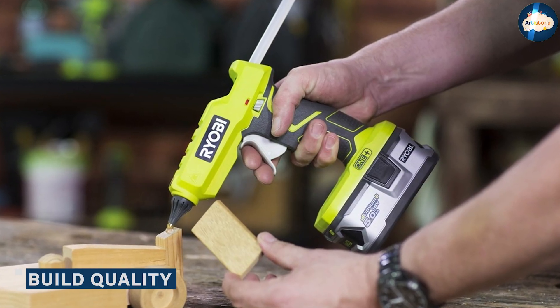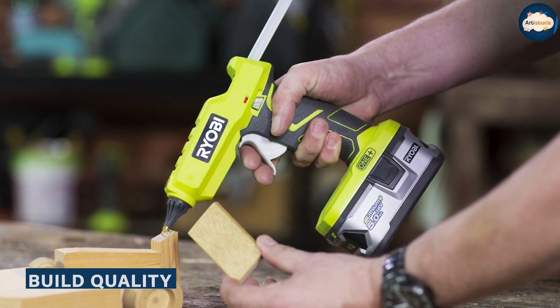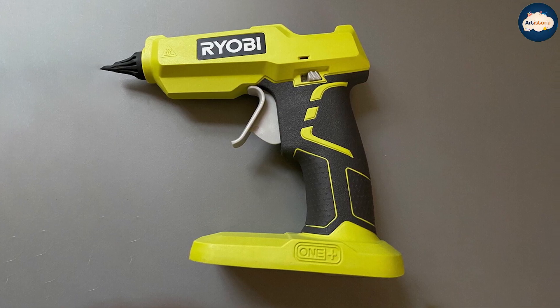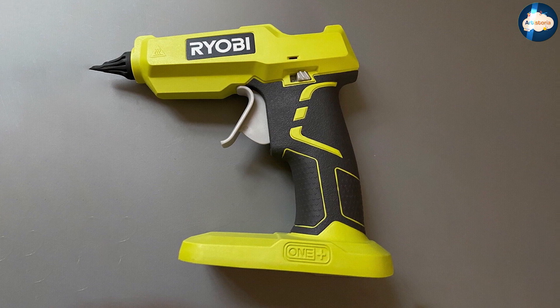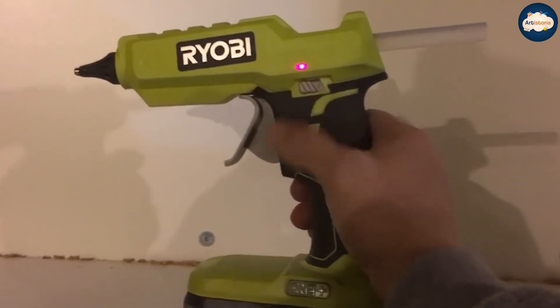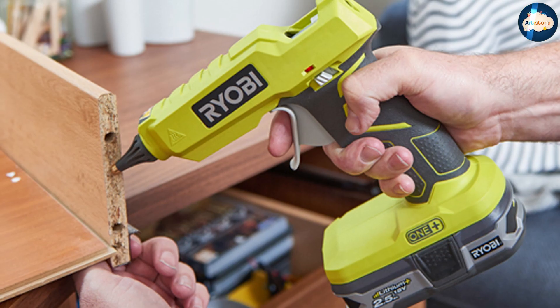Build Quality: Compared to cheaper rivals, it feels extremely solid with enough ergonomic features to ensure it is easy to hold and use over extended periods of time. Opt for the more expensive 5.0 battery packs, and this thing will last marathon gluing sessions without giving up the ghost.